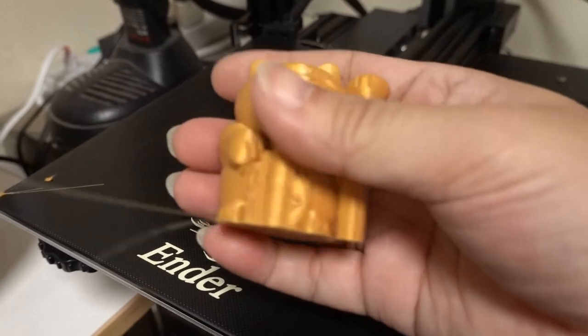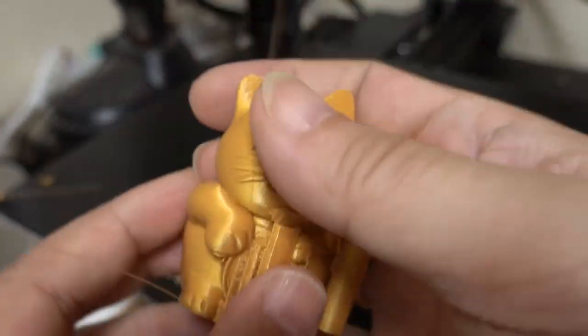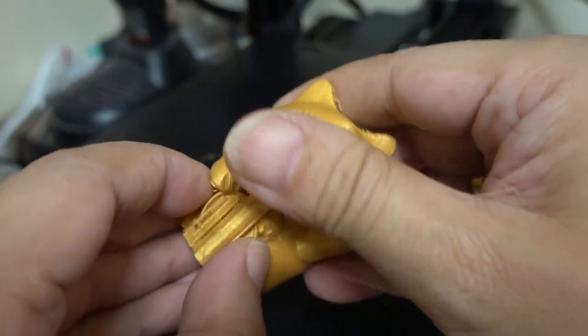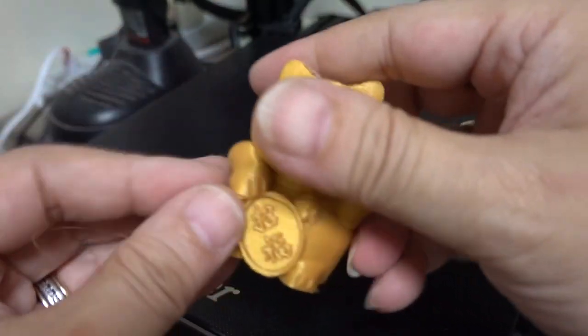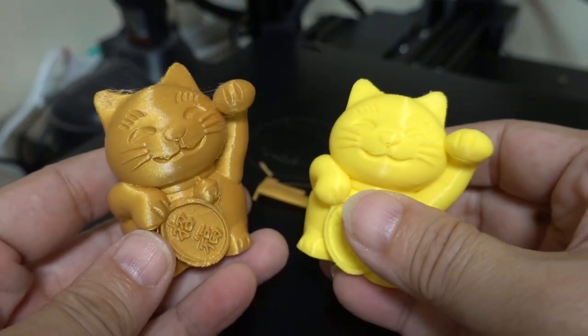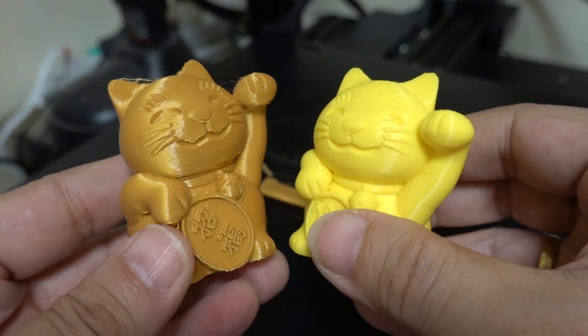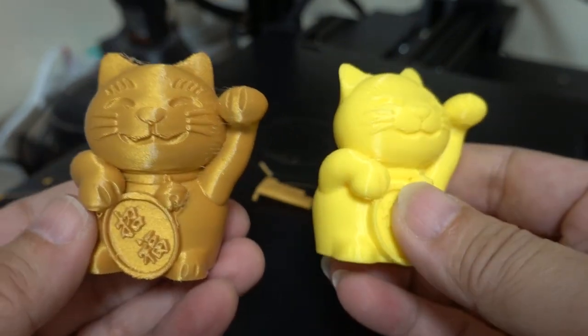Although some impurities are added, the printing effect is also good. After removing the support, I saw the cat shining brightly. Because this material is also produced by Creality, stringing is not too much. Compared with the yellow Creality material, the surface is really rough, but it has a metallic feel and the effect completely wins.